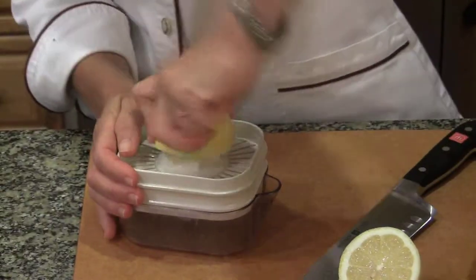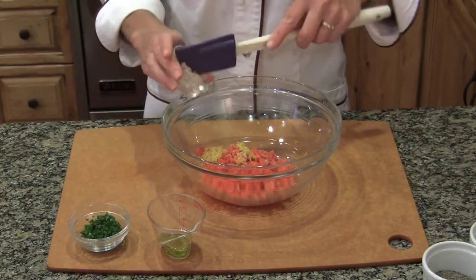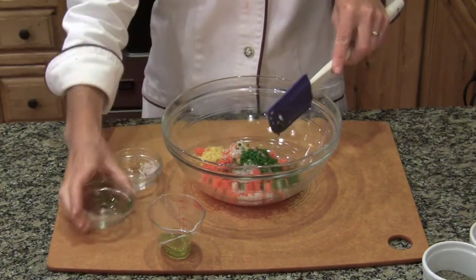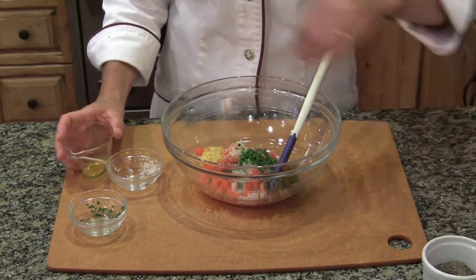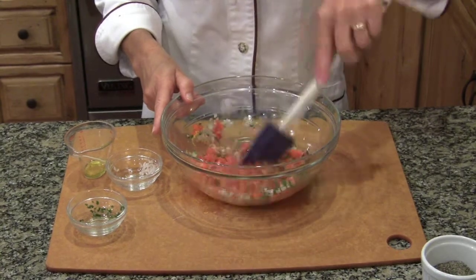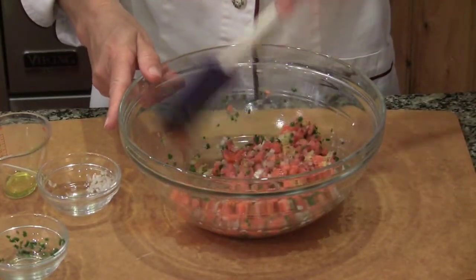We'll also add juice from half of the lemon. Now just mix in the rest of your ingredients: your chopped shallots, your chopped chives, some olive oil. I'm also going to add a quarter teaspoon of salt and an eighth of a teaspoon of black pepper. Stir that all together. We're going to put it in the refrigerator for 30 minutes or even up to 12 hours, so you can make it in advance.